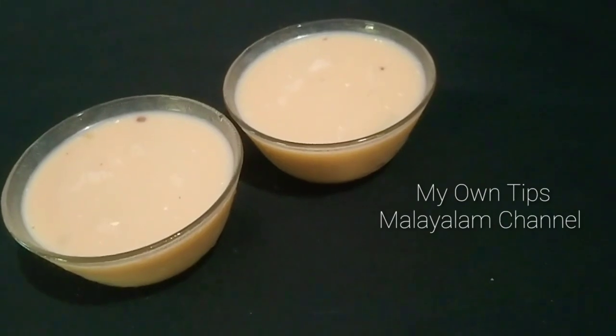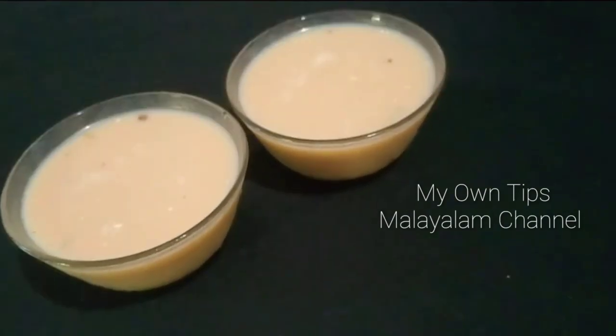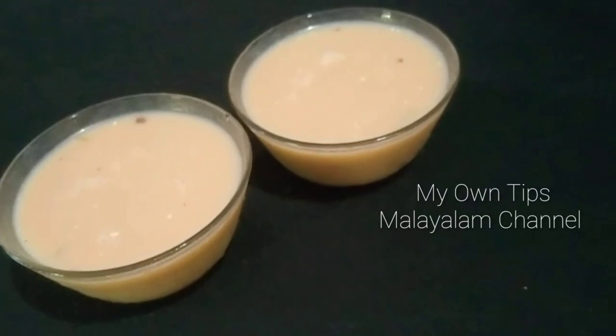It's safe for everyone. It's a special drink. It's a very tasty drink. It's easy.